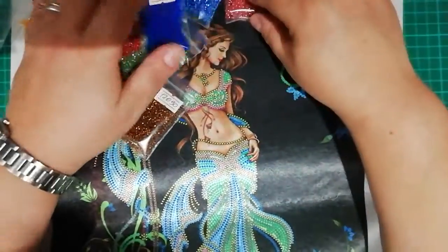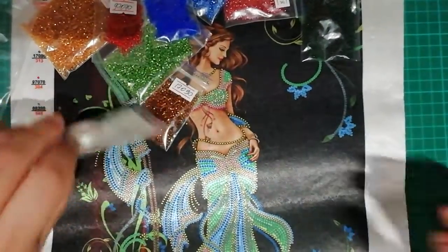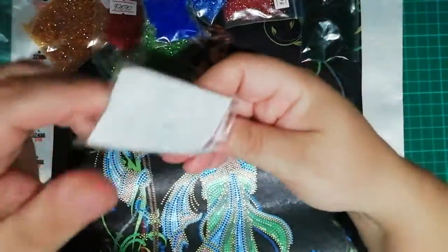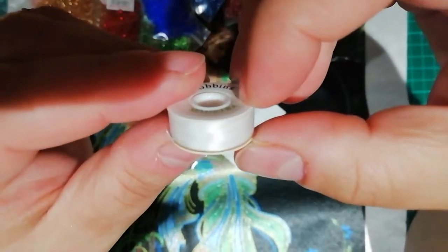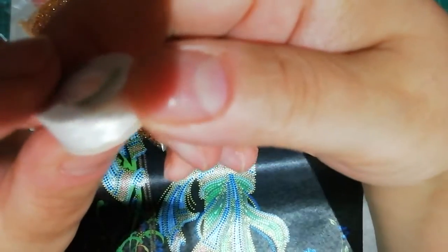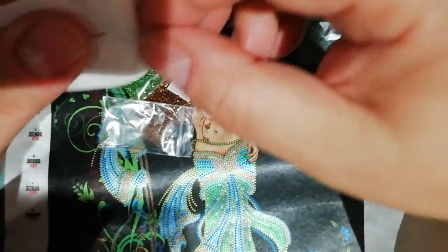I can't wait to start working. There's the bobbin — it has the see-through thread that you use to pass through the beads so you can embroider. And this is a normal needle, I think.